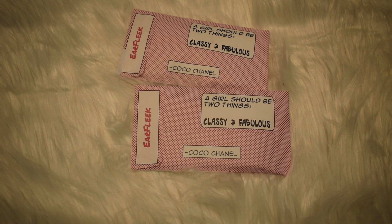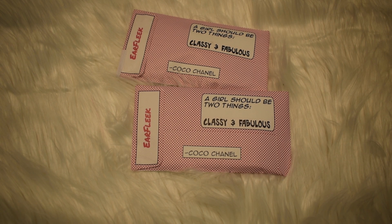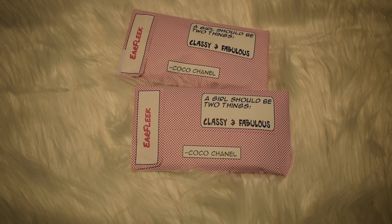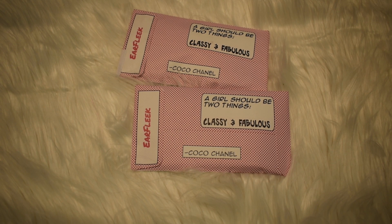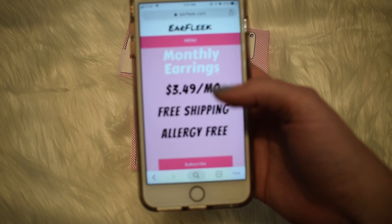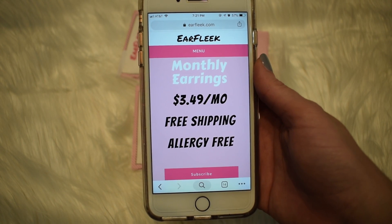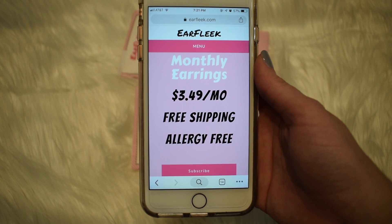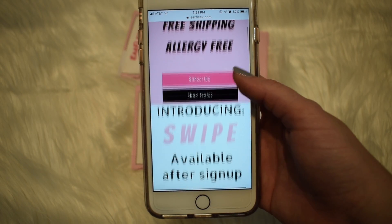In today's video I'm bringing you something a little different. This is Ear Fleek, which is an earring subscription — actually the cheapest subscription I've ever gotten in my life, which I'm not mad about. You get one pair of earrings for only $3.49 a month with free shipping, and they're allergy free.